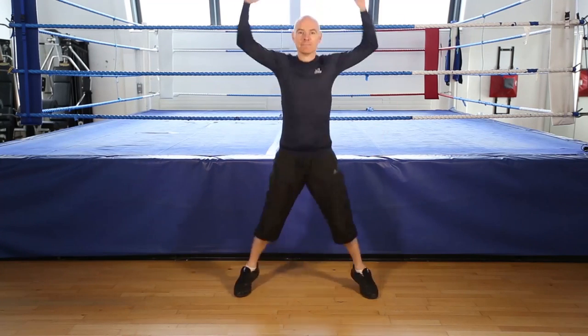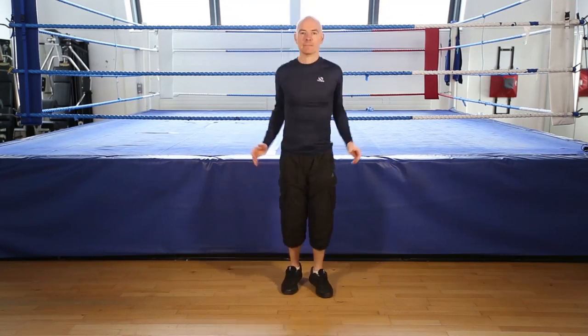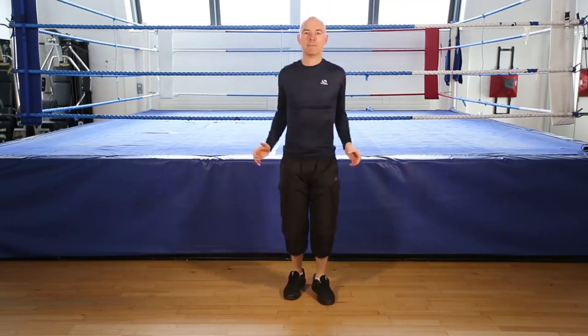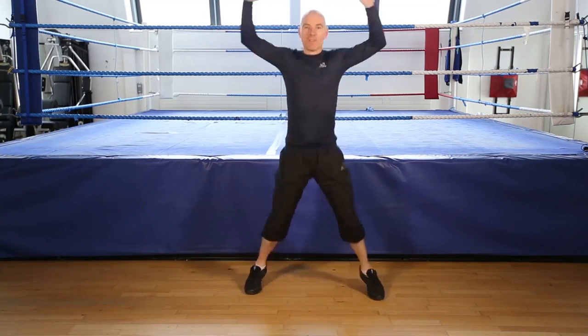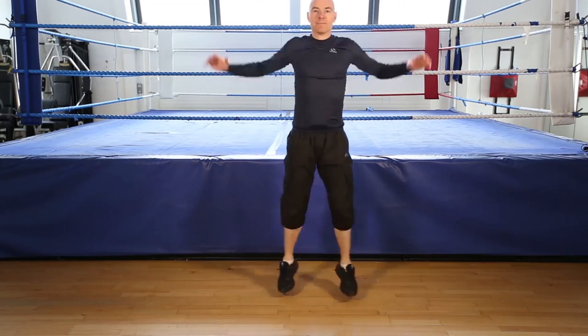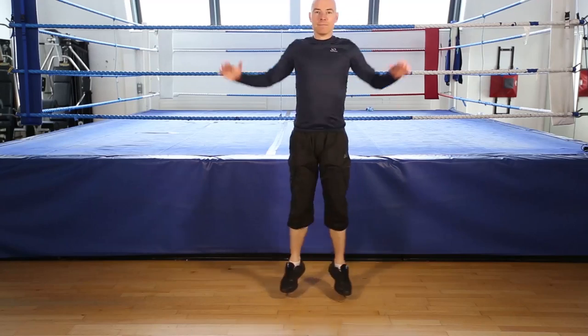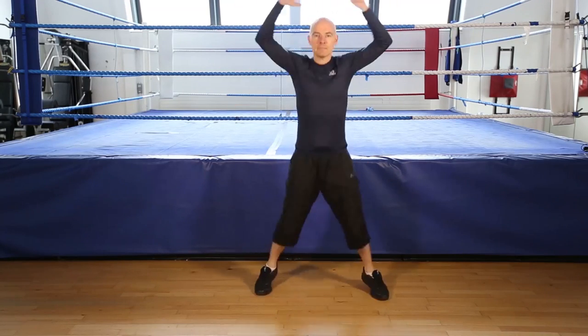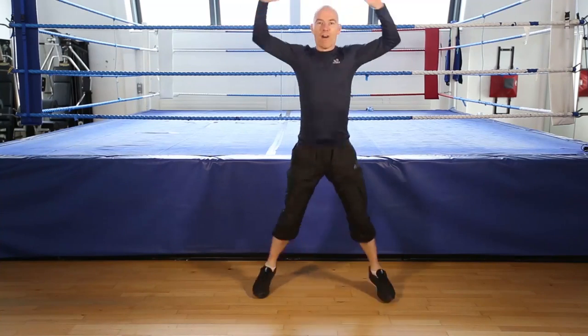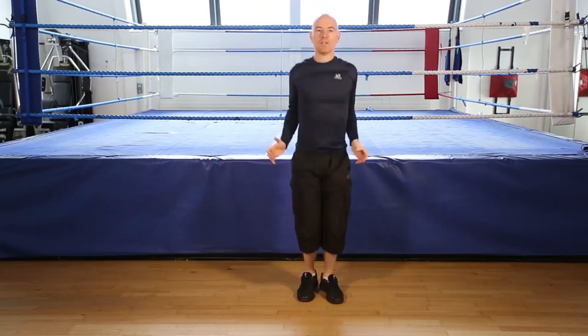Jumping jacks, 30 seconds. Go. Keep going. Keep your knees soft. On your toes. And ready to finish. 5, 4, 3, 2, 1, finish.